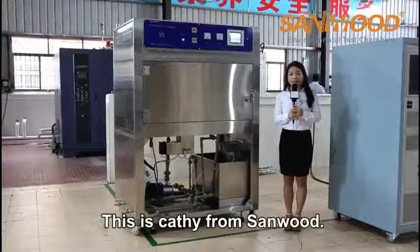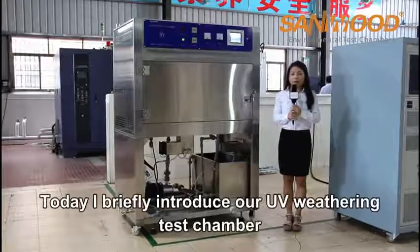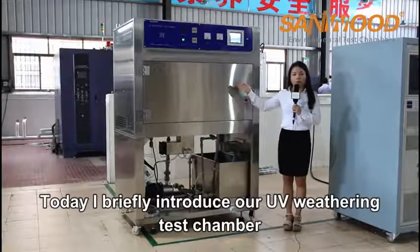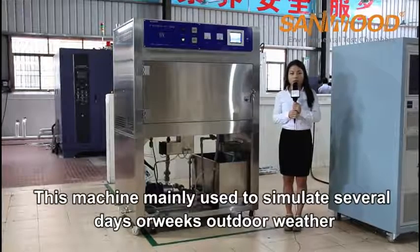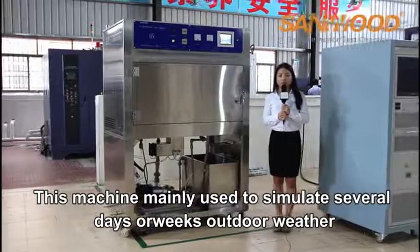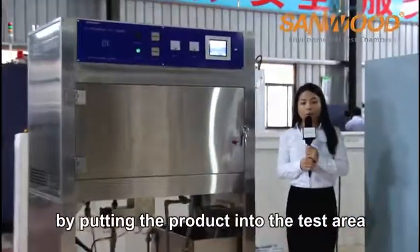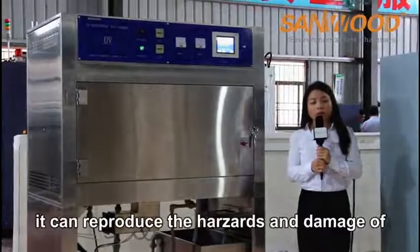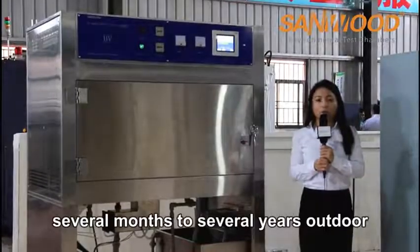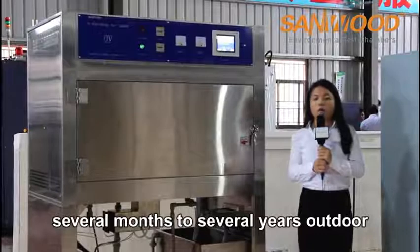Hi friends, this is Cassie from Sunwood. Today I briefly introduce our UV weathering test chamber. This machine is mainly used to simulate several days or weeks of outdoor weather by putting the product into the test area. It can reproduce the hazards and damage of several months to several years outdoors.